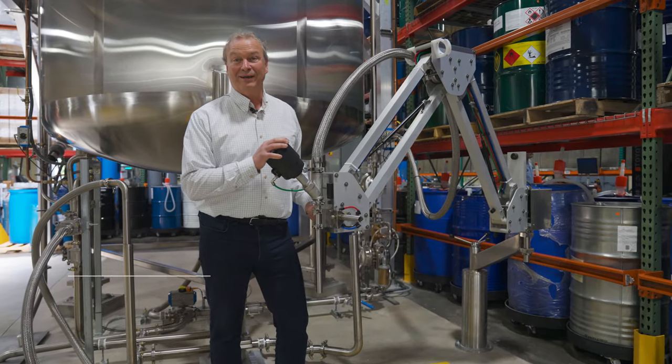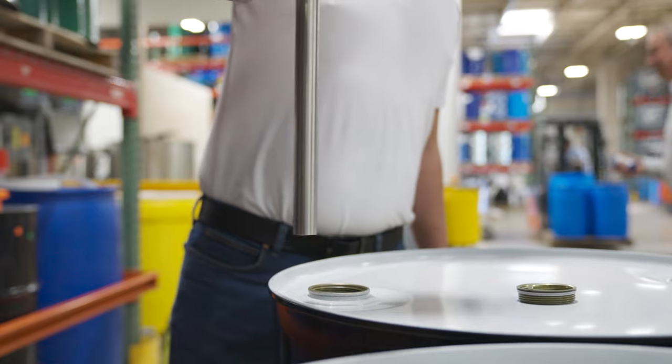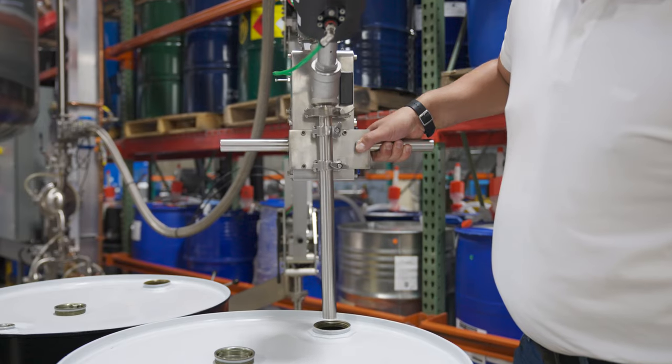I'm Richard DiBernardo, I'm the CEO of Initec, and this is our friend the Milton Arm. It's meant for filling jerry cans, drums, and totes on a floor scale.